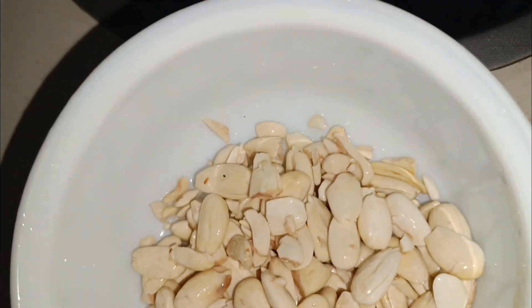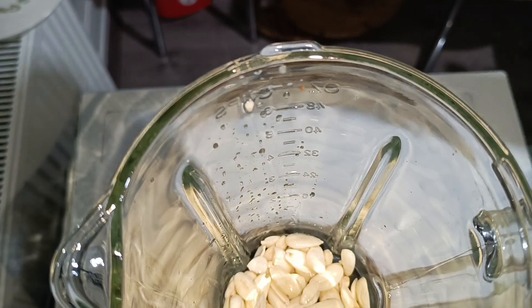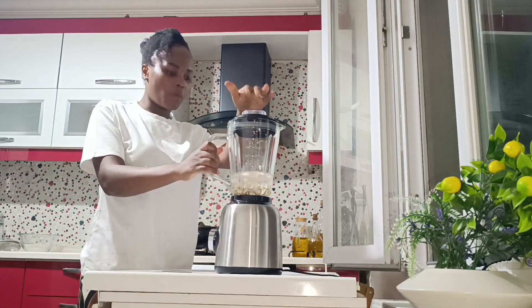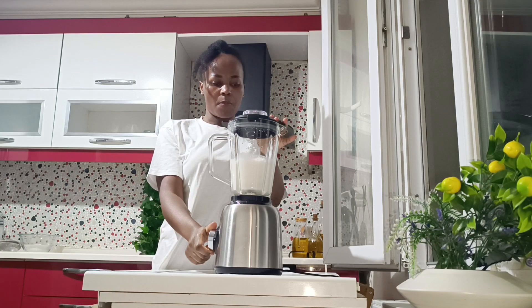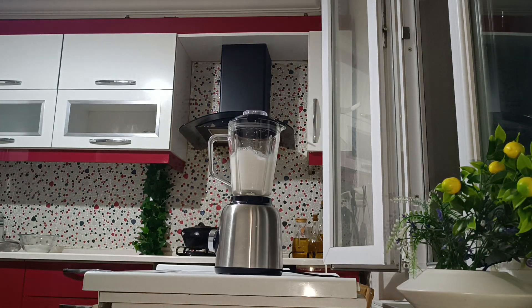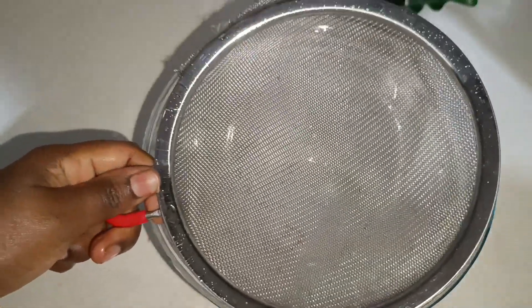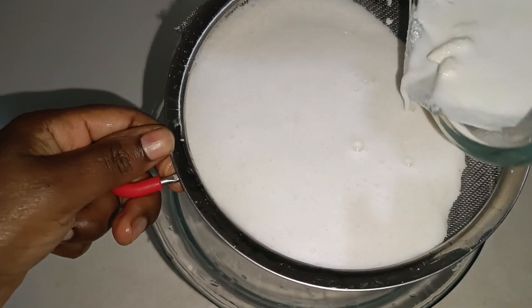Once you are done cleaning, put the almonds in the blender — any blender you have. I'm adding one full cup of water. You can add more or less depending on how thick you want it. I wanted it thicker and more nutritious, so I didn't add a lot of water. Blend on high for about two to three minutes until it looks creamy. Then it's time to strain using a cheesecloth or a fine sieve.